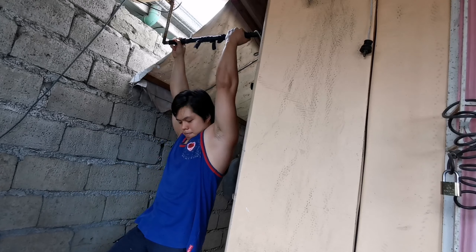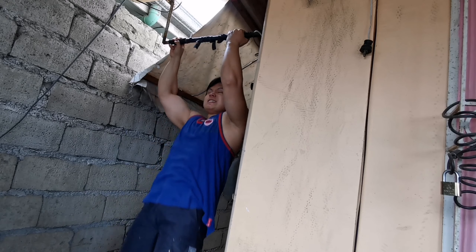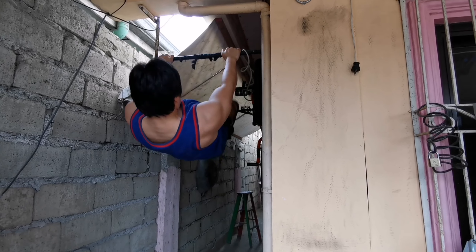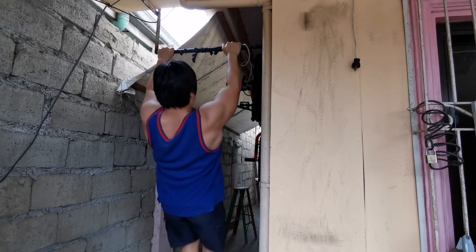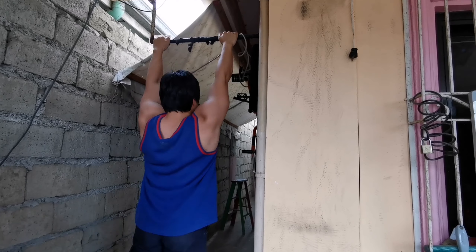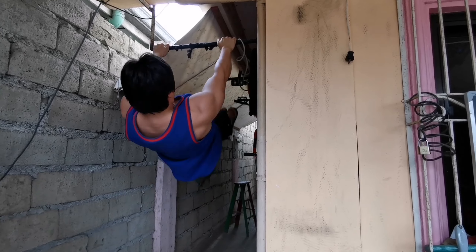That's today's training session. As you can see, it's only front levers and pull-ups — just two exercises. I only do eight reps a week: three on Monday, three on Wednesday or midweek, and two at the end of the week.